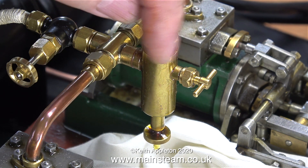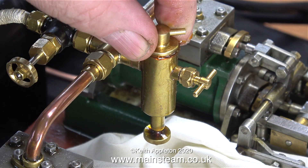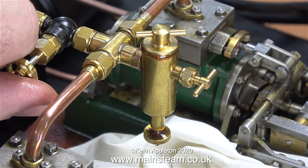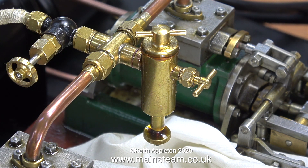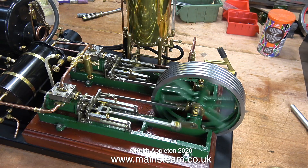Steam condenses in the lubricator and, as we all know, oil floats on water. So the lubricator starts to very slowly fill up with water, and the water displaces the oil, pushing it out into the steam line, which in turn delivers the oil to the cylinders. The only disadvantage is you don't really know where you are with these lubricators — is there any oil in there? Has it all been displaced? But after a while you get used to how the lubricator performs on any given engine.